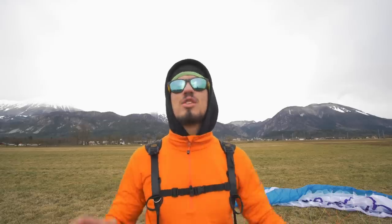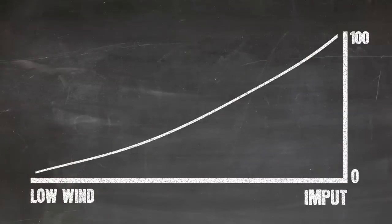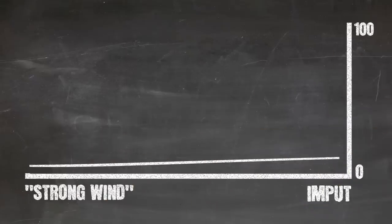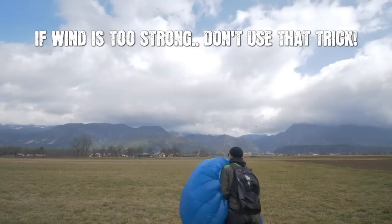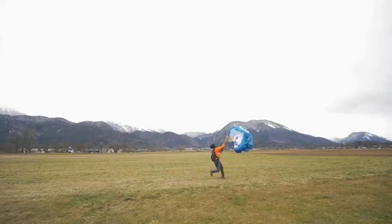How much pressure and input is needed? That completely depends on wind conditions. If wind is strong, be gentle — you don't have to pull hard. If the wind is slow, you have to pull pretty strong. Also, a quick tip: as soon as you throw your wing, start moving backwards with your whole body to build that extra momentum and power that's needed.